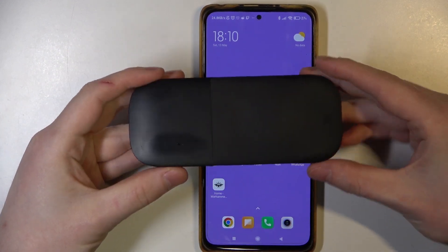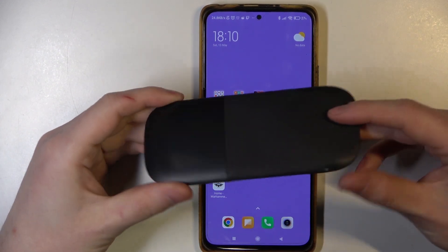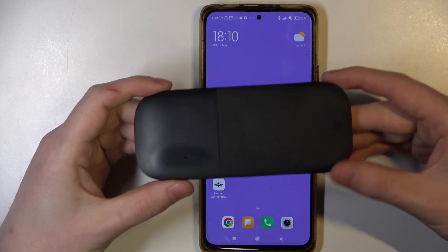Hello! In this video I want to show you how to pair Microsoft Arc mouse with Android smartphone.